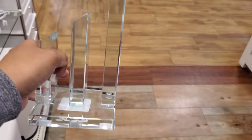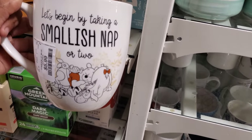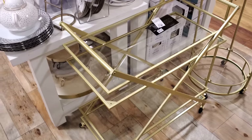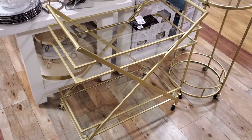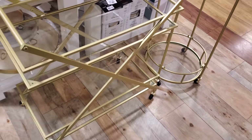These are $17. 'Let's begin by taking a smallish nap or two.' $5.99 — that is really cute. And $100 for this bar cart — it is glass and also glass at the bottom.